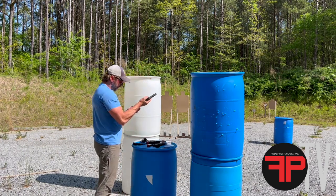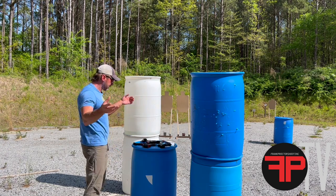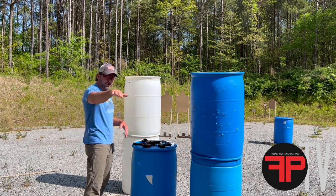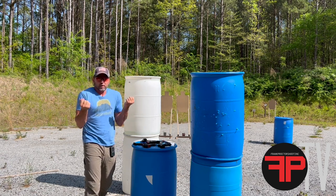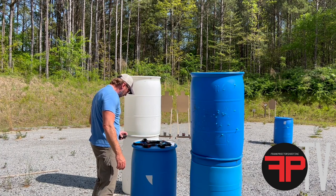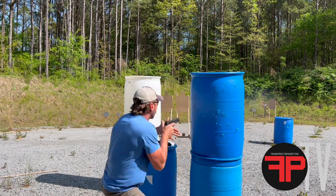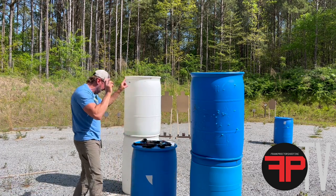Next up is the five-inch Staccato P. Look at the slide movement — between the P320 and this gun, this is an easier gun to shoot. You're probably going to see the slide movement look about the same from out there looking at it, but the way I'm experiencing it, I just have to work less to get what I need to see with this gun versus that one.